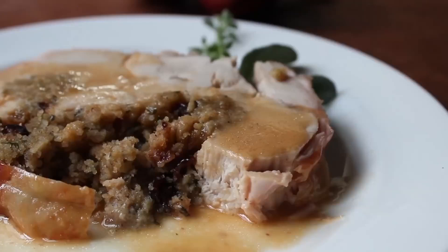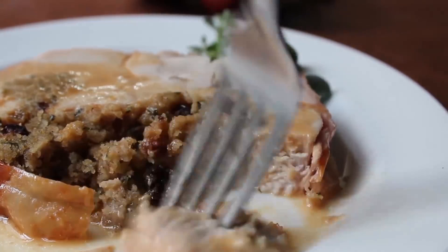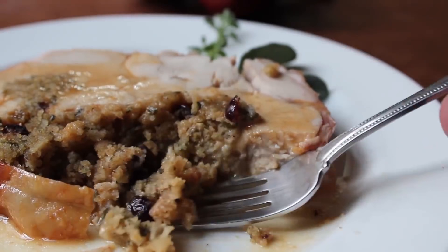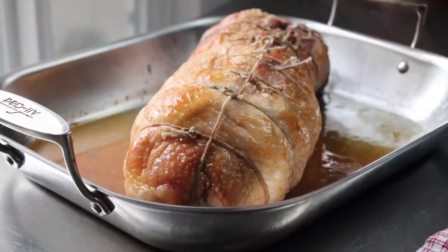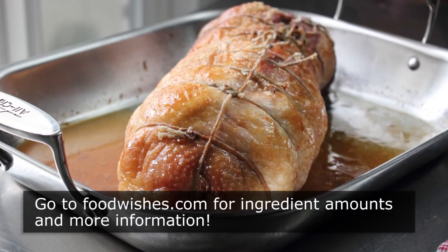So anyway, that's it. A very, very long but hopefully slightly interesting video. It's been my experience that the only thing new cooks fear more than actually cooking the turkey is carving it at the table — there's a lot of pressure with the in-laws staring at you. While this does take a little time and effort beforehand, it eliminates all that at-the-table stress. I really do hope you give this a try. Head over to foodwishes.com for all the ingredient amounts and more info as usual. And as always, enjoy.